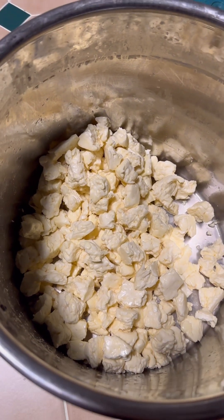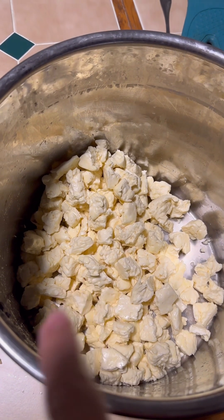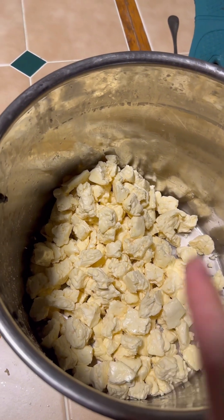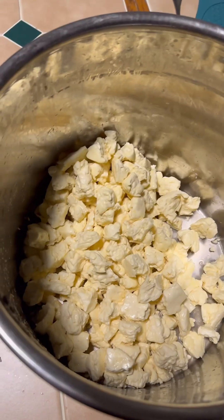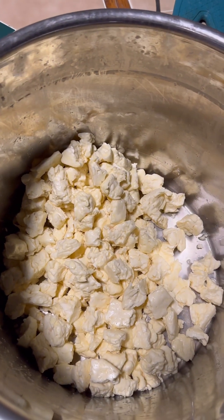I got it salted. I did the cheddaring — you break it, re-cheddar it again for another 30 minutes, then salt it. And then I'm going to put it in my cheese press. It's so good once it's been salted.